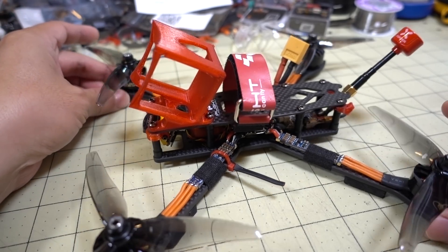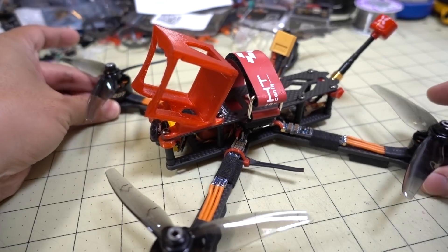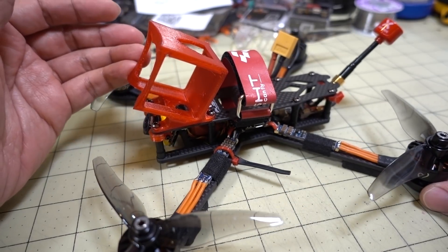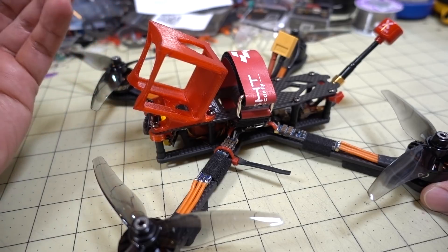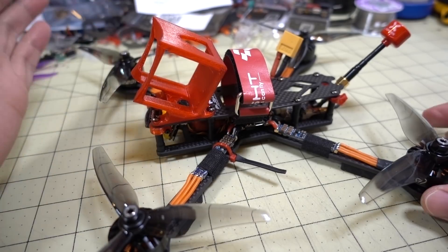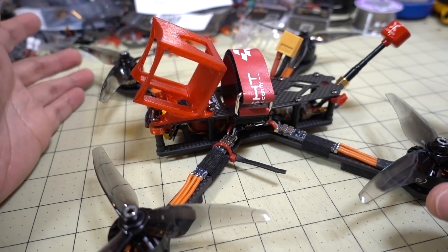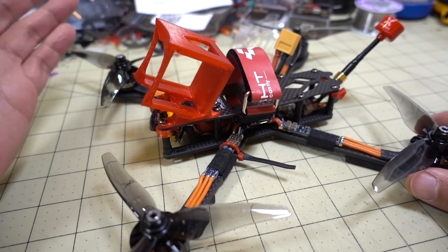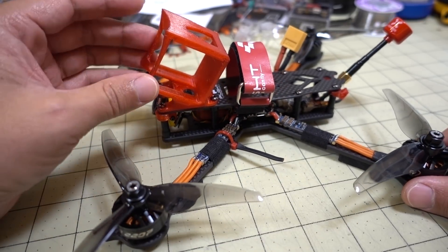I'll probably come back with more videos. Even though it's beta firmware — and actually it's a beta build of Betaflight 4.0, that's how old this build is — the final version of 4.0 has been out for a while now. It flies pretty good; it's not perfect. I think it's going to be better once all the finalized versions are on this build, and you'll see that in a future video. But I just want to talk about this build and what I put on here.